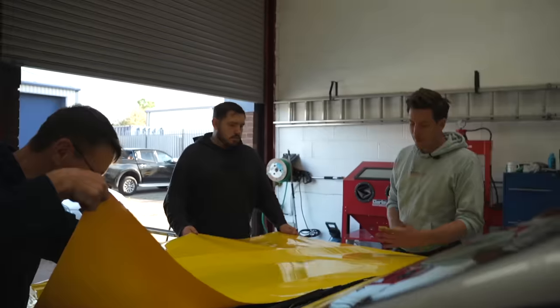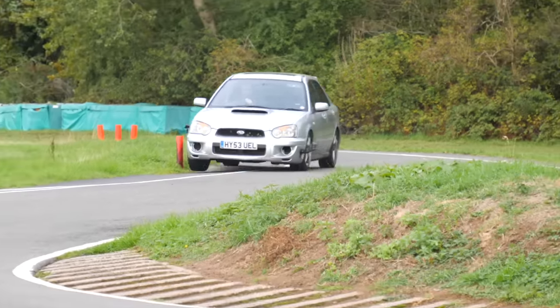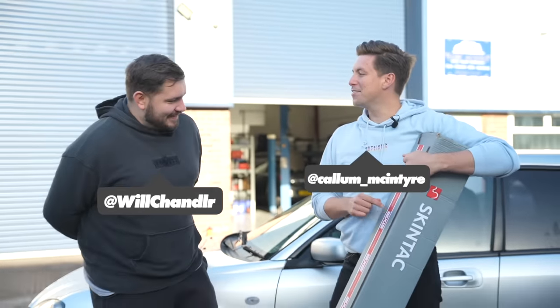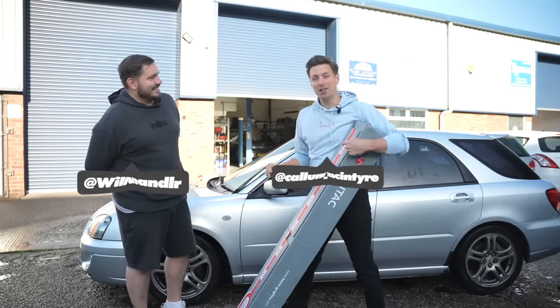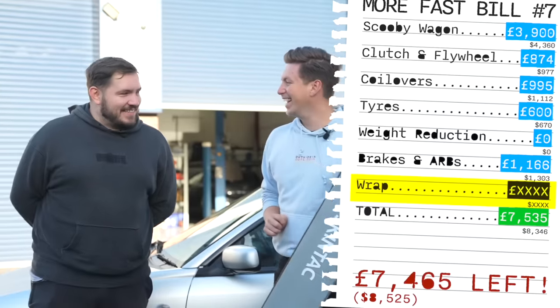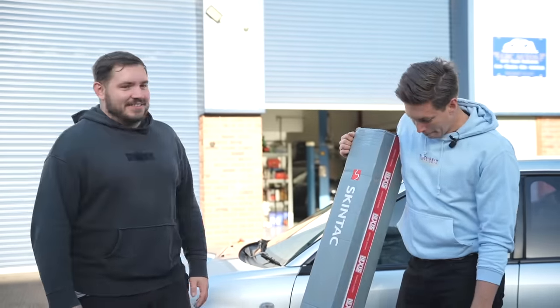Can you wrap a car in 24 hours? We've spent a lot on performance mods, so it's time we made our supercar beta look awesome. But we don't have much money, so we're going DIY. Scott said if we can wrap this Subaru race car in 24 hours as complete beginners, we can keep it for free. If not, it comes out of our Subaru budget.